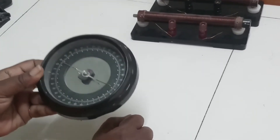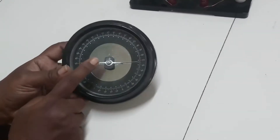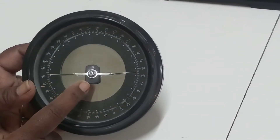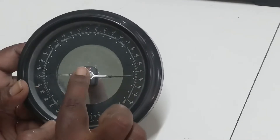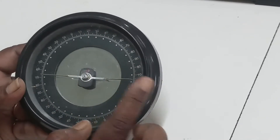And this is the deflection magnetometer. As you know, inside it will have one bar magnet. The magnet always points towards north and south. And this is the aluminium pointer which is perpendicular to the bar magnet, so the pointer will always be focusing on the east-west direction.